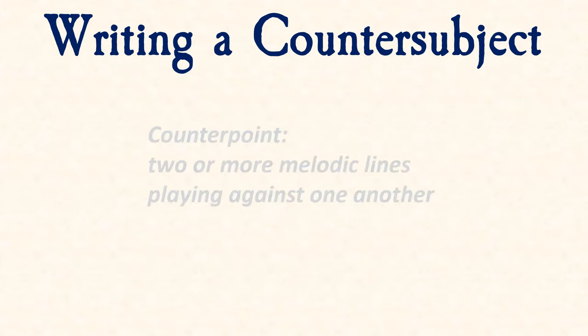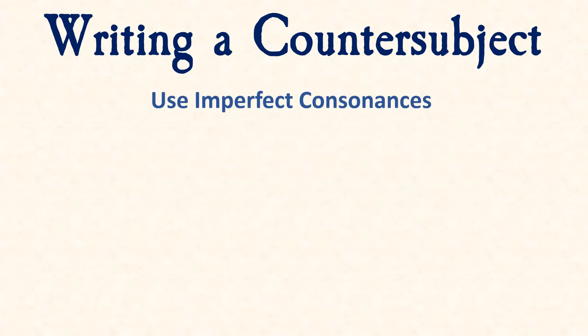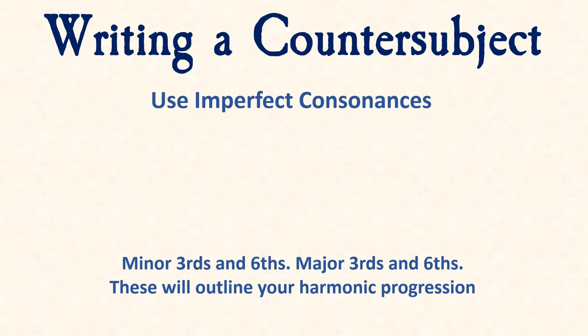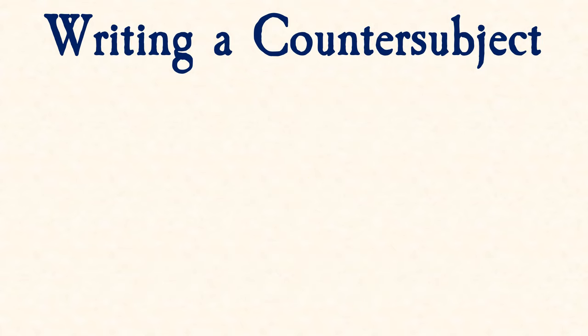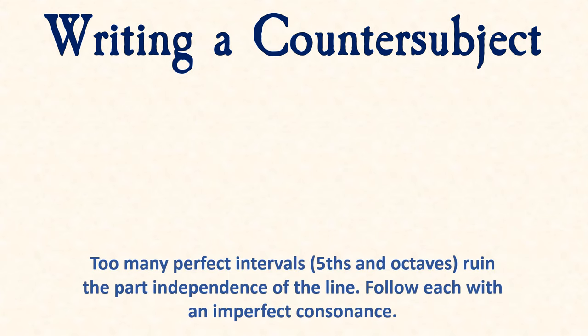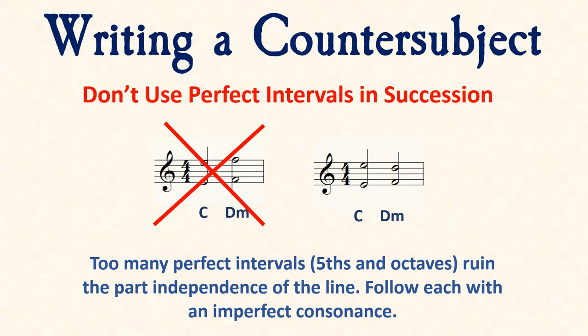Harmonically, we need to observe a few rules of counterpoint. The more imperfect consonances we can use the better — that is, major or minor thirds and sixths — as these help outline the horizontal chordal movement. Perfect intervals like a fifth or an octave don't have quality, meaning they can't be major or minor, and so don't give us a clear sense of the chord. The golden rule is to never use octaves or fifths in succession. Instead, follow each with an imperfect consonance like a third or a sixth.